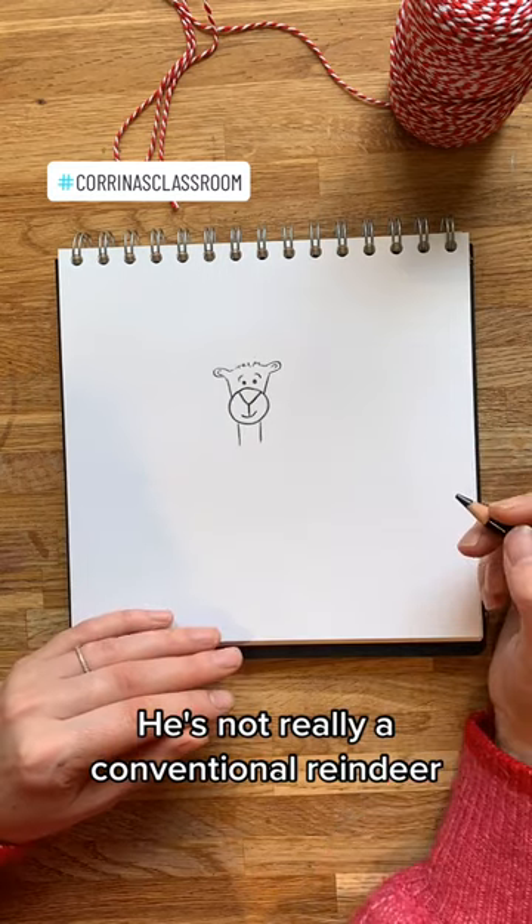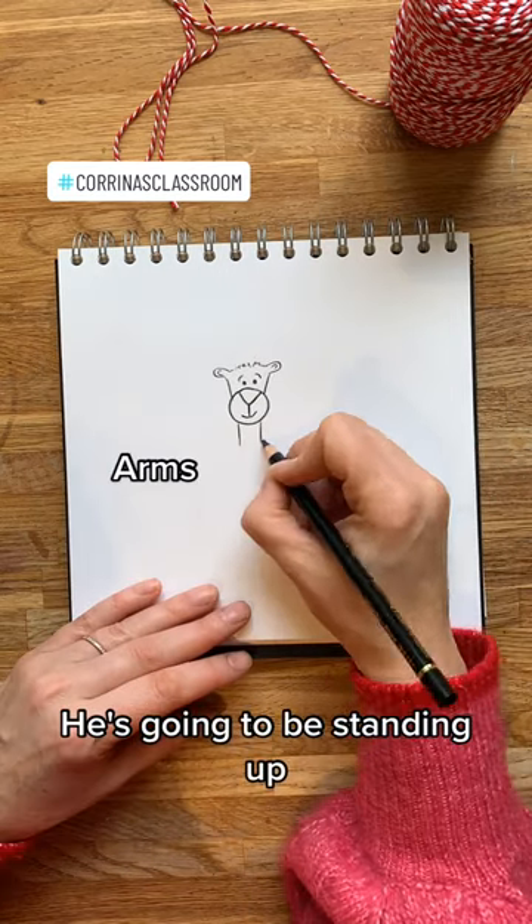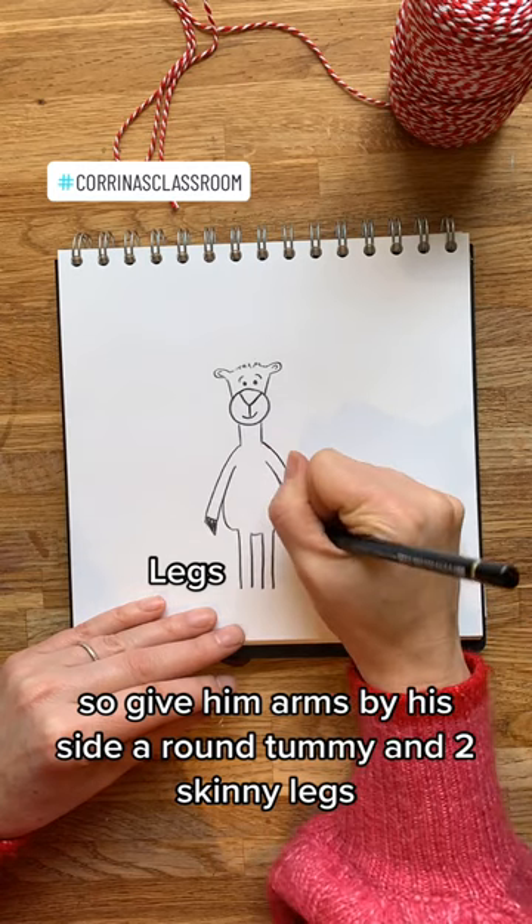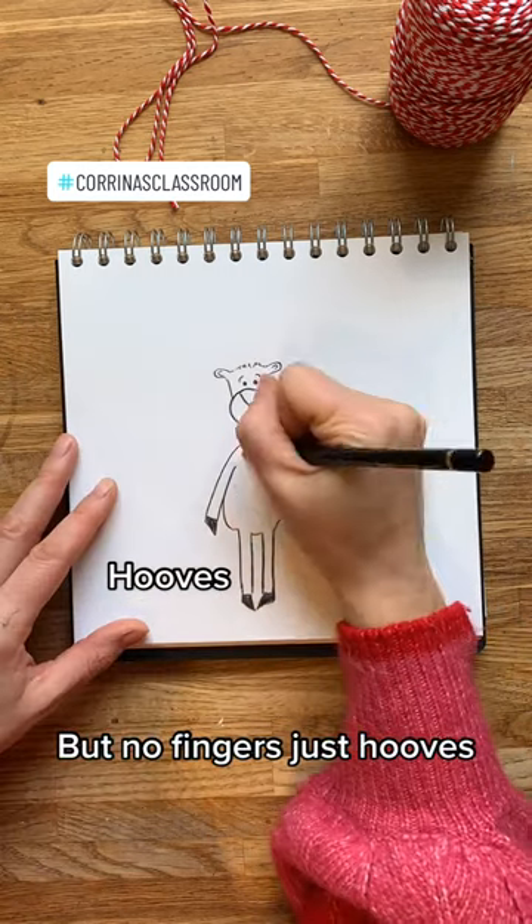He's not really a conventional reindeer — he's going to be standing up. So give him arms by his side, a round tummy and two skinny legs. But no fingers, just hooves.